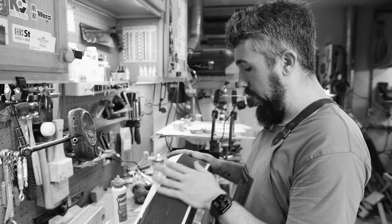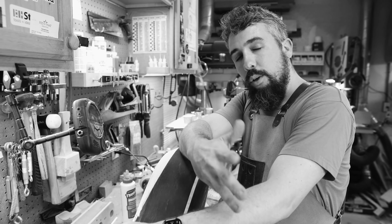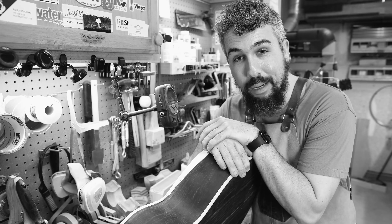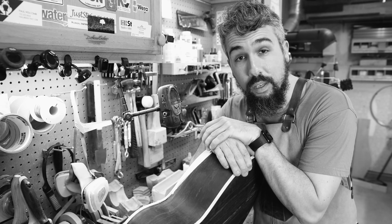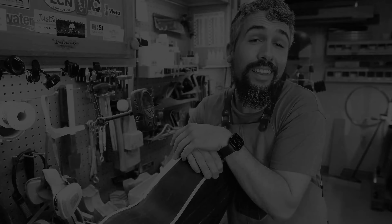I may have just screwed up. I'm a little annoyed, I'm pissed off, but that's luthiery. We want to show you that even I mess up and show you how to fix it, which is in the end what makes a good luthier. It's probably a good thing.